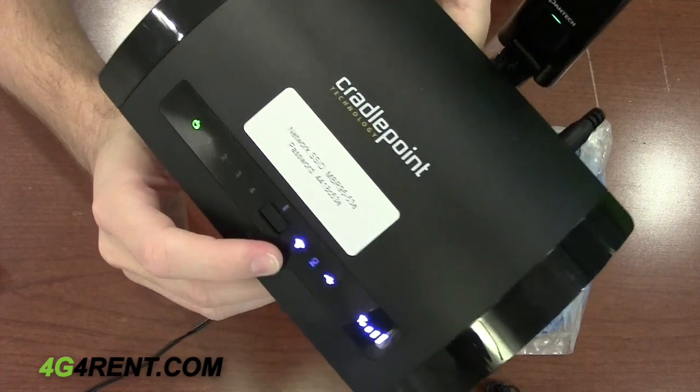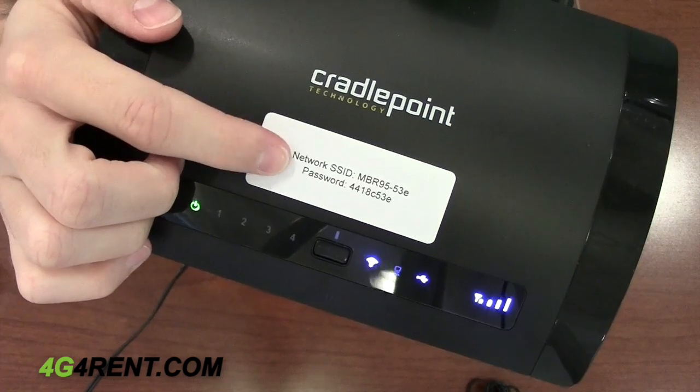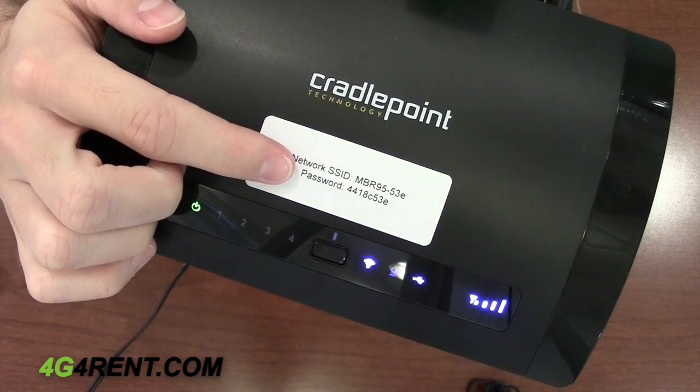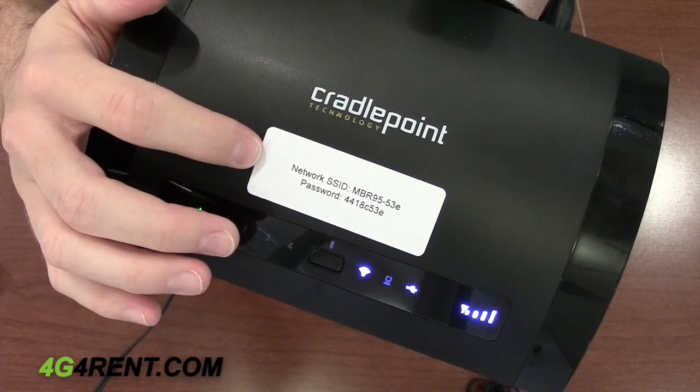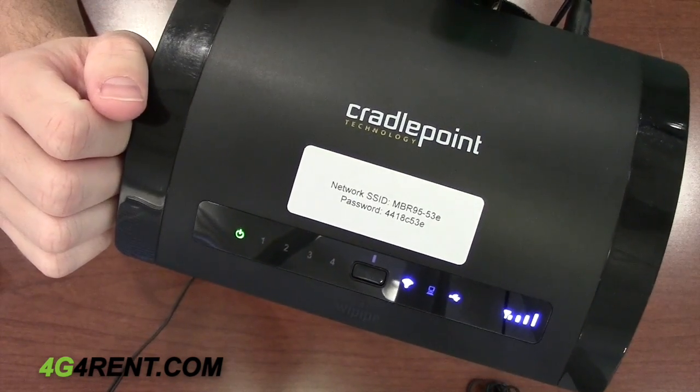To connect to this device, simply locate the network ID and use the password pre-printed on it. If you ordered a custom wireless network name and password, the label on the device should reflect that as well.